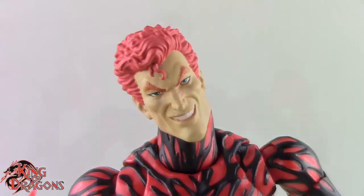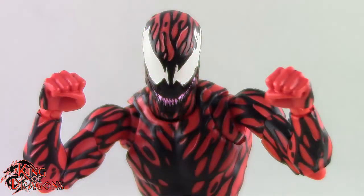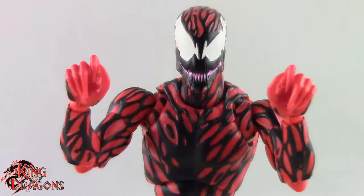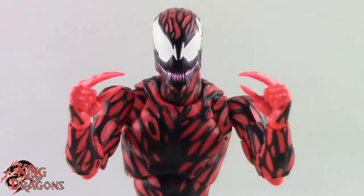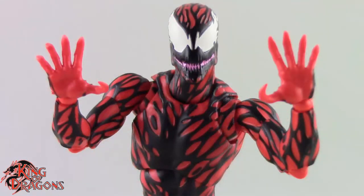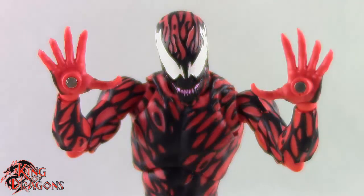He also comes with several different types of hands. We get a pair of fists, a pair of clawing hands, a pair of grip hands, a pair of hands where he is pinching something, and a pair of splayed open hands. We also get a pair of hands with magnets in them.